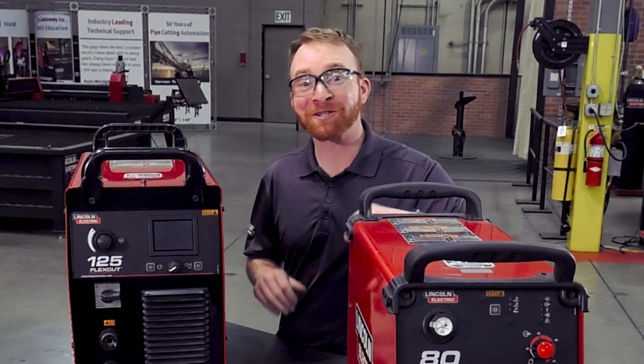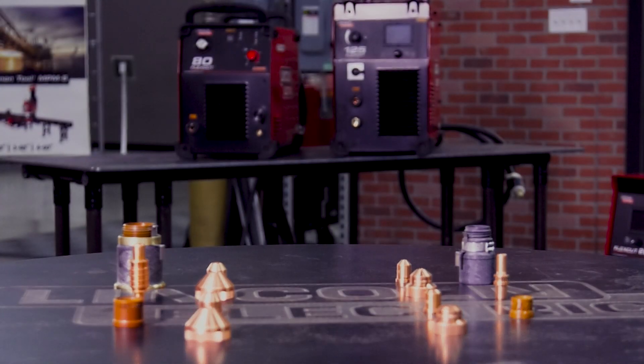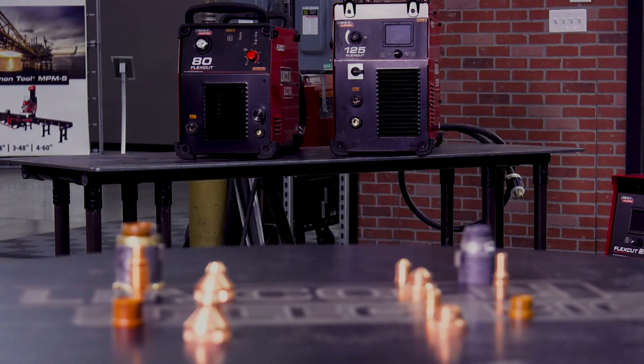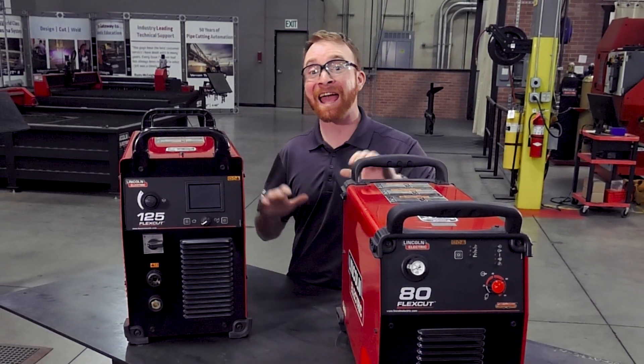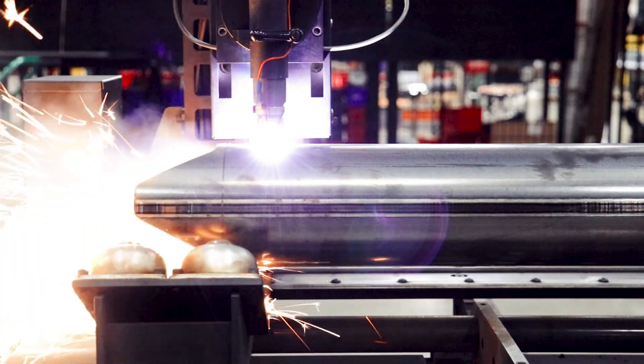Both of these conventional plasma cutters use patented consumables designed to last up to three times longer than other conventional air plasma systems. The FlexCut 80 and 125 are capable of cutting on both plate and pipe.